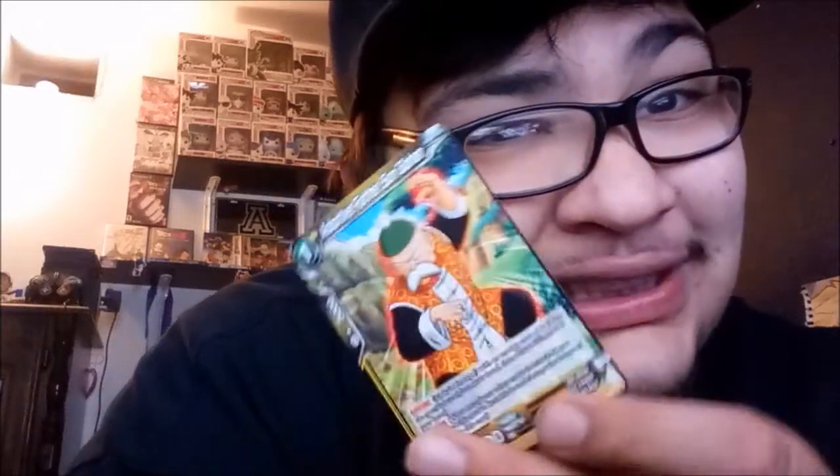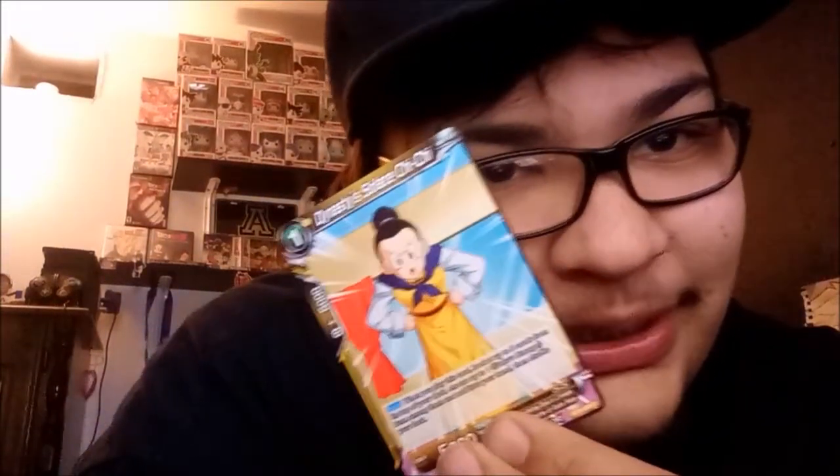We got Adopted Father-Son Gohan — look at that. Oh, rest in peace, rest in peace. Love you bro, rest in peace Gramps. Next one — this one is Dynasty Soulless Chi-Chi. Look at how pissed off she is, she's not taking nobody's shit!